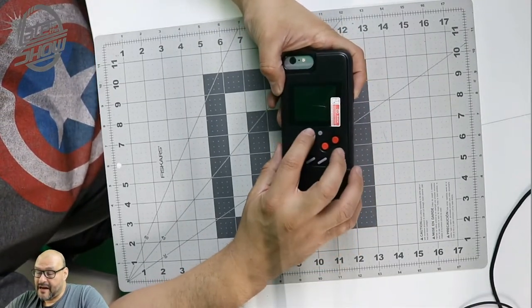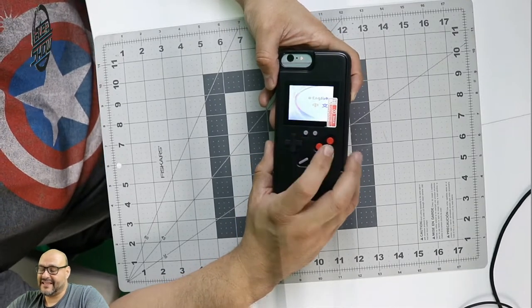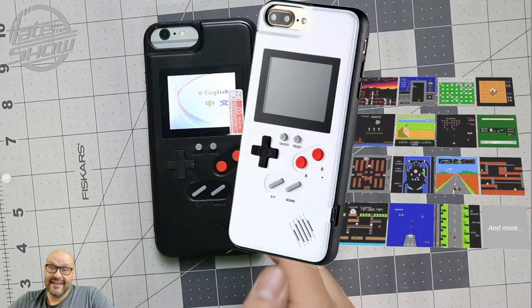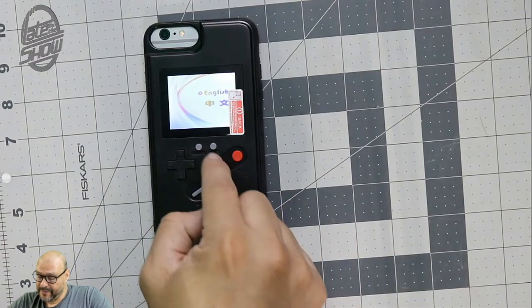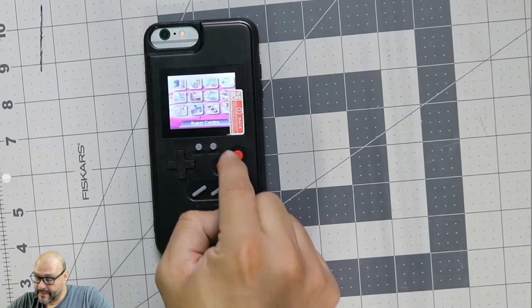To turn it on, there's a button here you have to hold down for about three to five seconds. It turns on and there are up to 36 games in here, and they're pretty much all old Nintendo retro games.